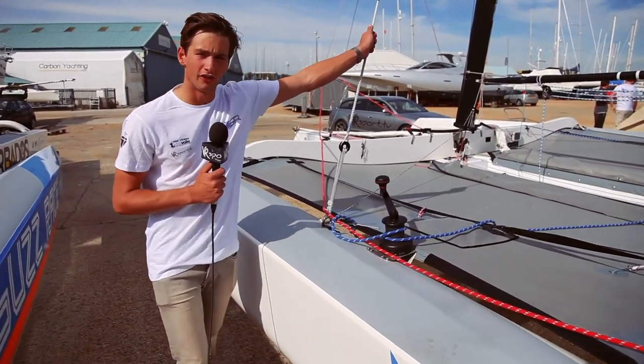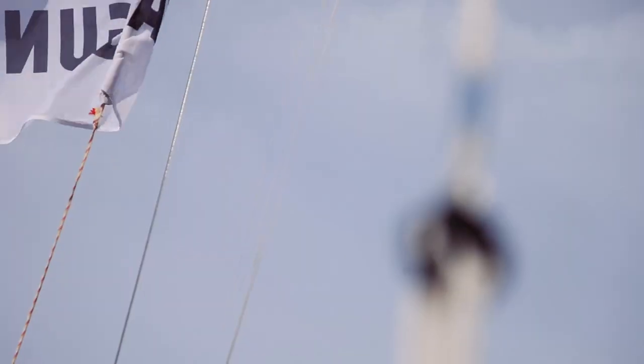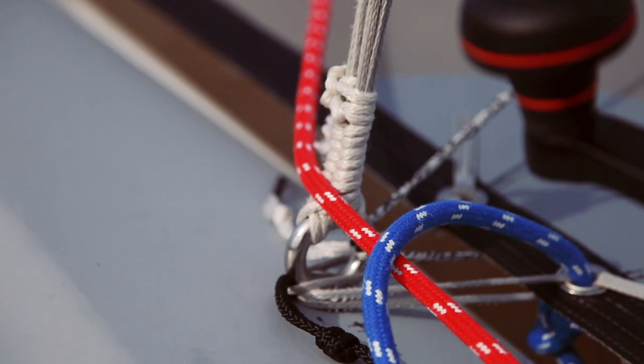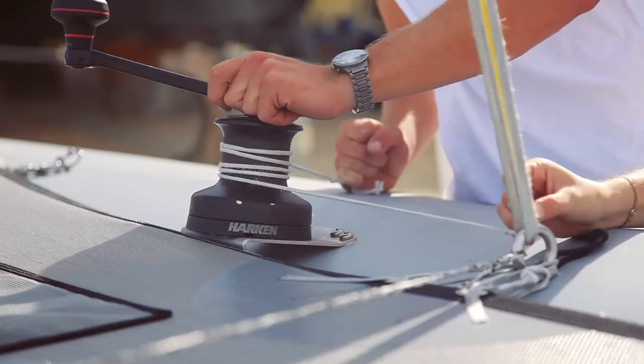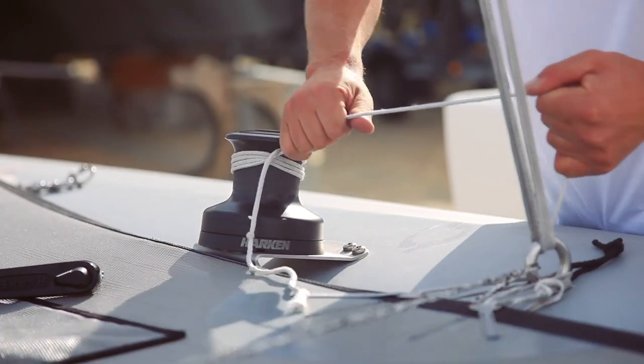Our shrouds are just Dyneema — uncommon on a lot of regular boats but very light and very strong. We have a 10mm Dyneema and we just lash them down. This also means we have a fixed forestay, but we can alter our rig tension on the water by leading the lashing to the winch, and in between races we can adjust our rig so we're always best set up for the conditions.